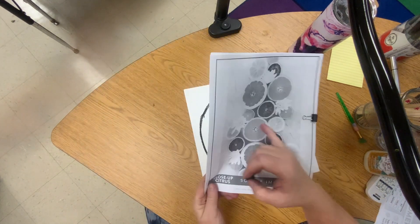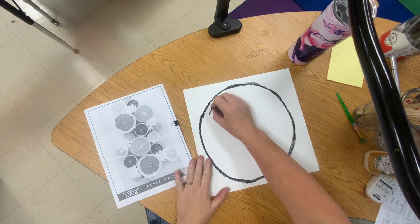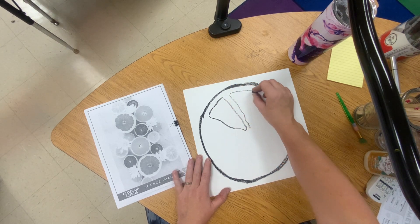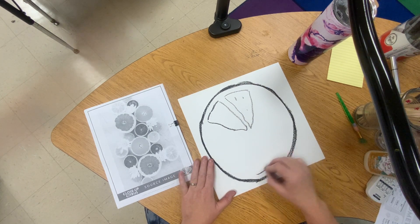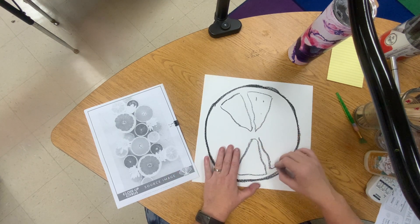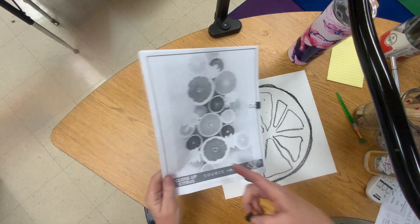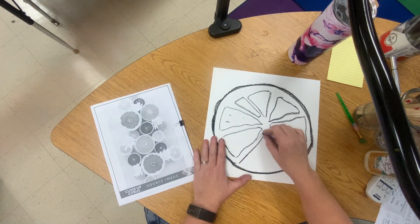You then notice all of the sections and how they are kind of like weird triangles. It's okay if they're different sizes, because even if you look in here you might get a weird-sized section.